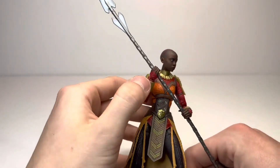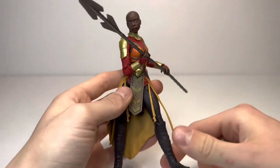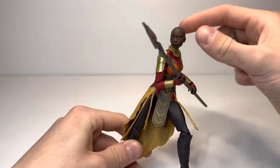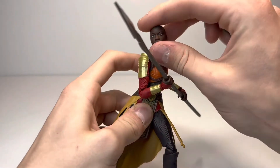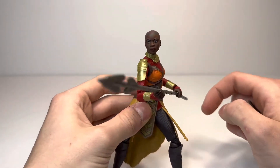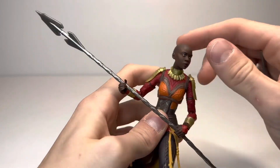Overall, I'm going to give this figure a 9.5 out of 10. I don't think there's really anything they could have done better with this, and I think it is the perfect Okoye figure right now — I don't think we need another one for a decade. But like I said, 9.5 out of 10. Thank you guys so much for watching, and as always I will see you in my next video. Like, comment, subscribe. I have been JaggerCollector.